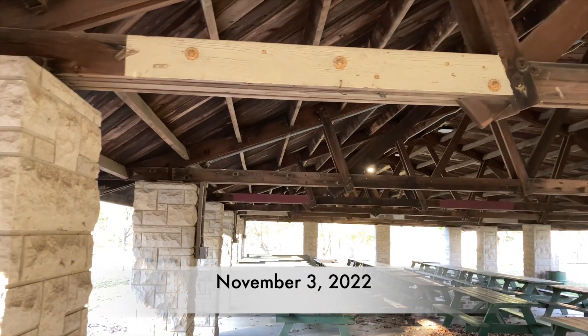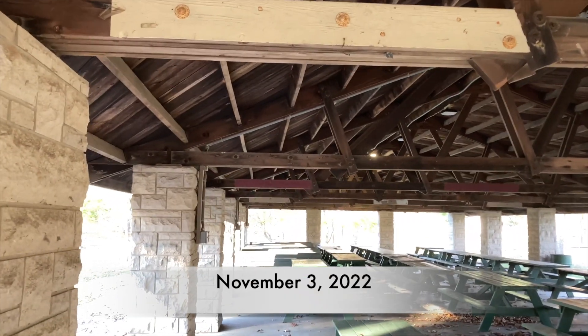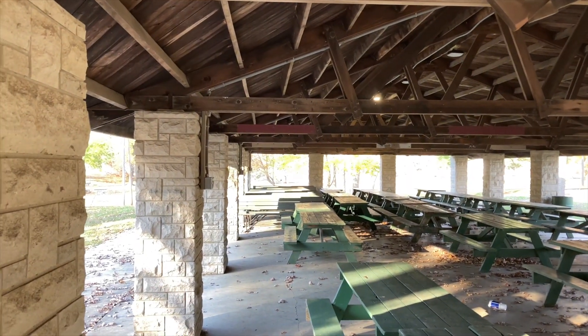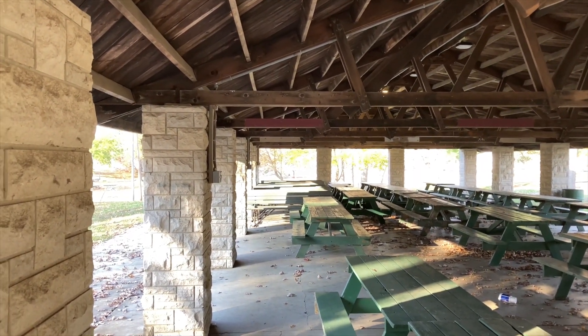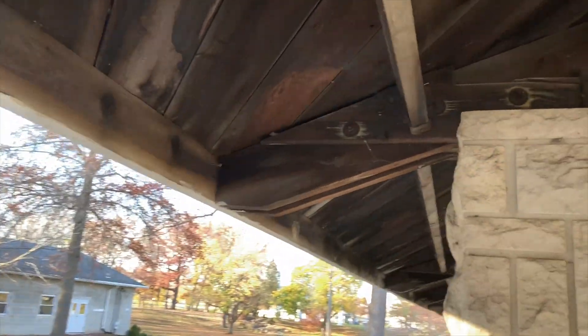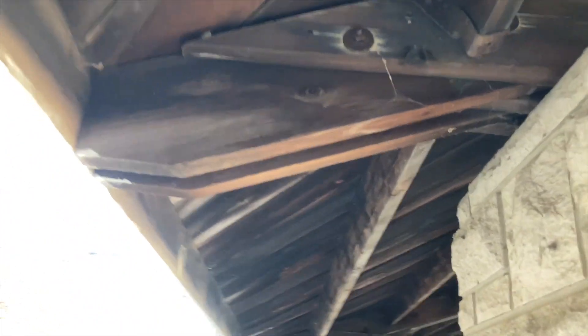So let's start with where to find your specimen nests at the end of the season. This is November 3rd, 2022 in upstate Indiana. We're at a local park where there's some structures that have awnings and eaves where there's always good specimen nests for Polistes species.